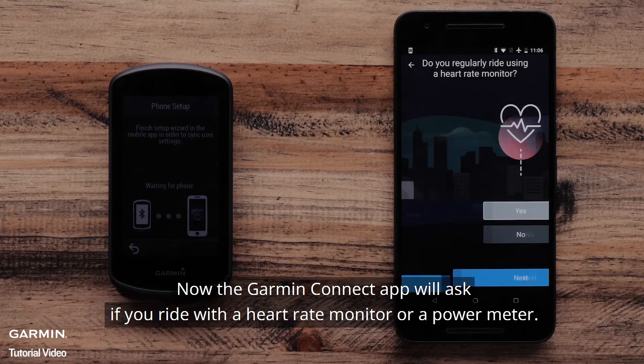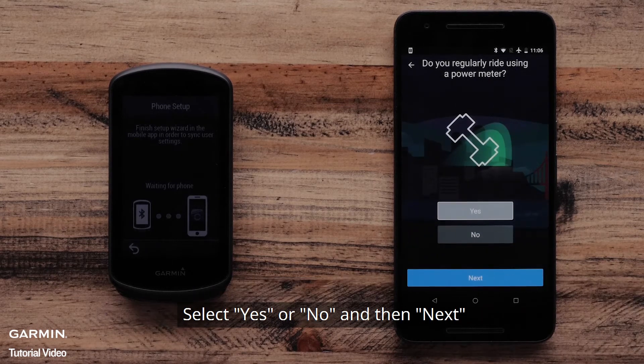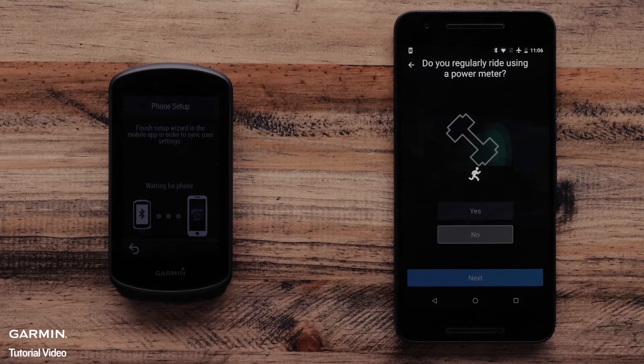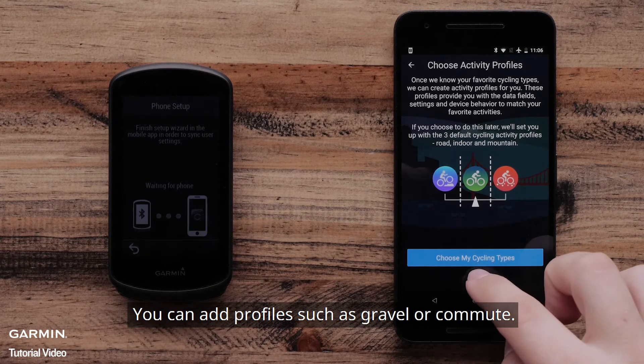Now, the Garmin Connect app will ask if you ride with a heart rate monitor or a power meter. Select Yes or No and then Next. The Garmin Connect app will ask if you want to select different activity profiles for your Garmin Edge 1030 Plus. You can add profiles such as Gravel or Commute.